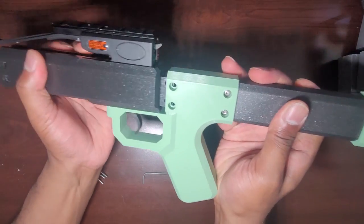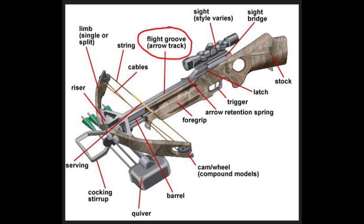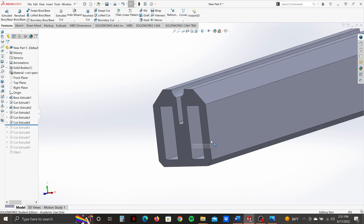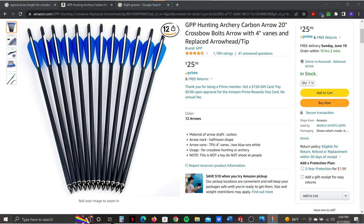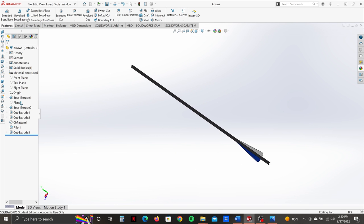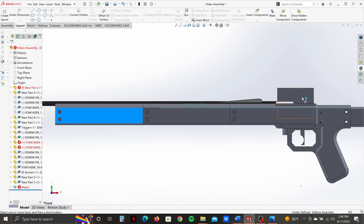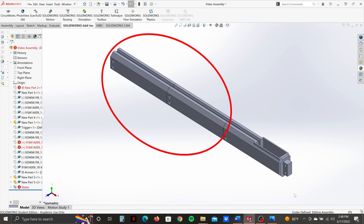After the trigger housing was properly assembled, I did some research on arrow lengths to determine the best length for my flight groove — which is like the barrel of a rifle. The first part of the flight groove is also the housing for the trigger mechanism. I copied that profile to a new file to develop a typical component for the overall flight groove design. I bought a 12-pack of 20-inch hunting archery arrows and created a 3D model of one to add to my CAD model. The model arrow helped me determine the overall length of my flight groove, which came out to be just over 21 and 3/4 inches. The overall flight groove is made up of three components: two typical components for length and the trigger mechanism housing.